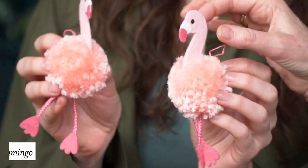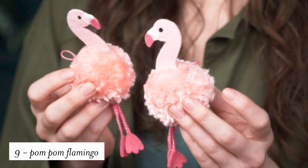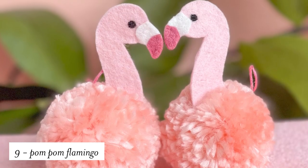A cute little craft that you can make for your little ones, perfect for a party, are these flamingos. These are a combination of yarn pom-poms and felt.